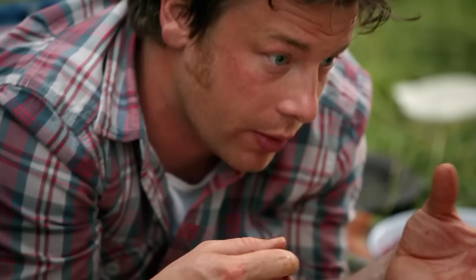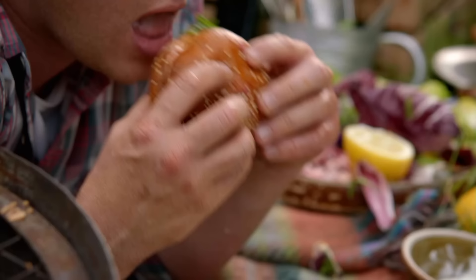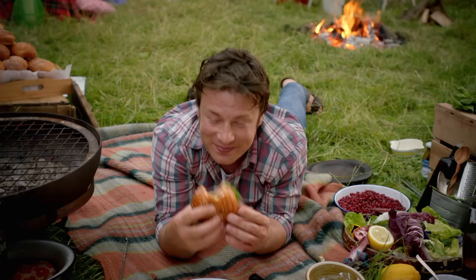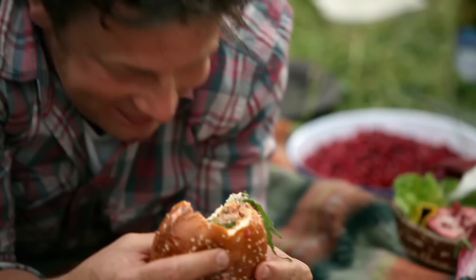Spices are going to go on your mouth. Soft bun, harissa and yoghurt, bit of salad — healthy. And that probably is the nearest thing to food porn ever in the world.